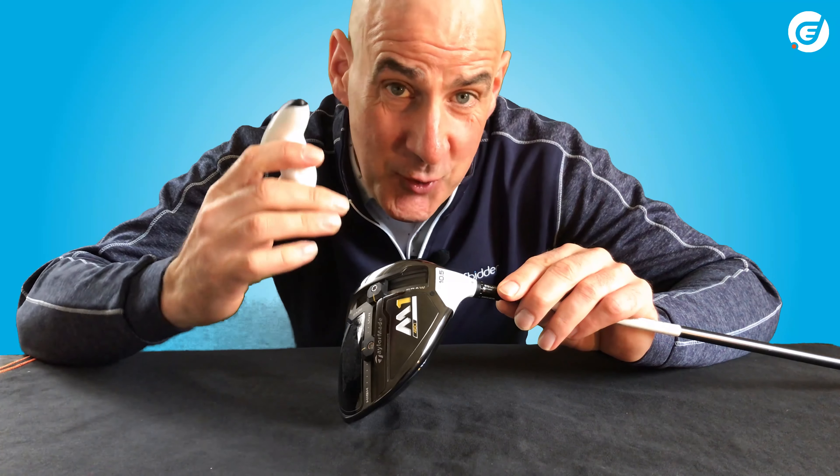If you spin the driver 180 degrees through standard, you'll come to a setting which says UPRT, or upright lie. You can reattach the driver in that setting — it puts the loft back at standard, so it's 10.5 degrees again, but now the club will sit four degrees more upright. The lie angle has changed from its standard 56 degrees to its maximum at 60 degrees. This sets the club up for a draw, but it's a lot more subtle than the higher setting. From the UPRT setting you can also make incremental changes by moving left or right.